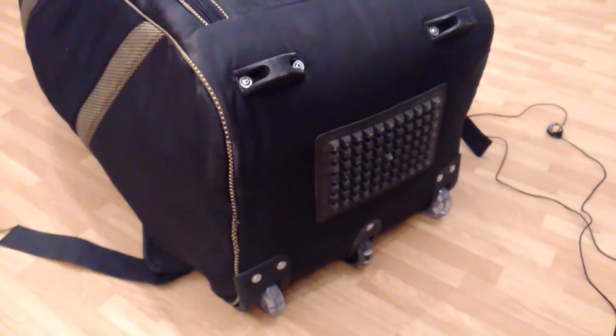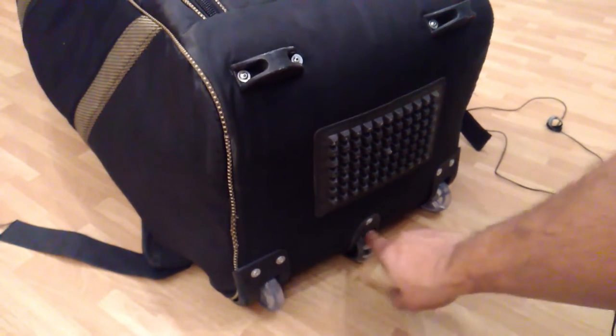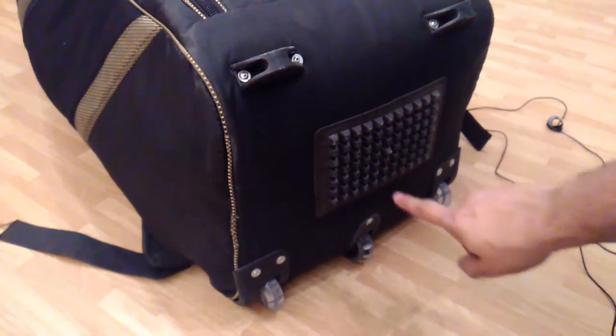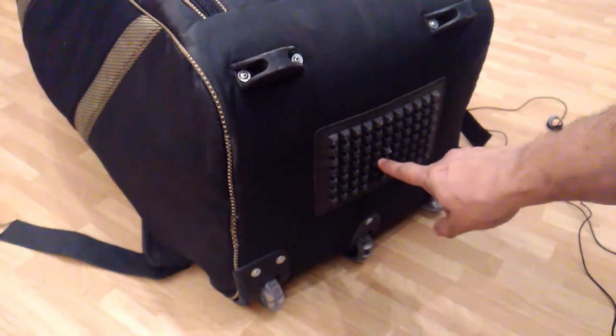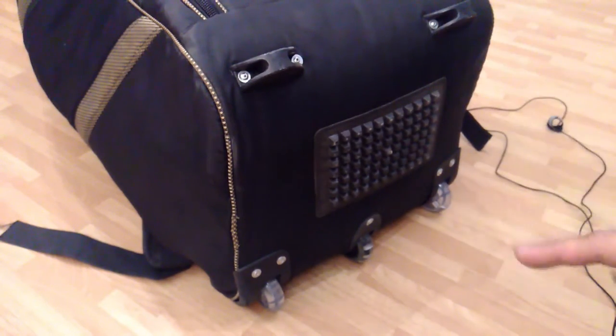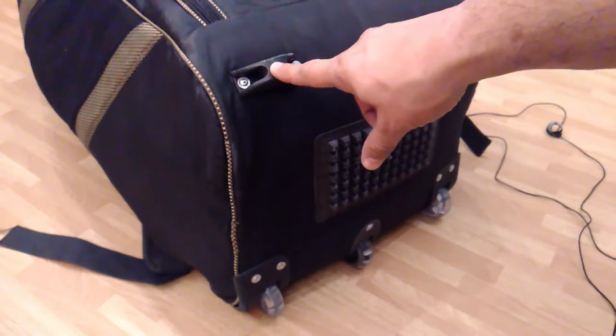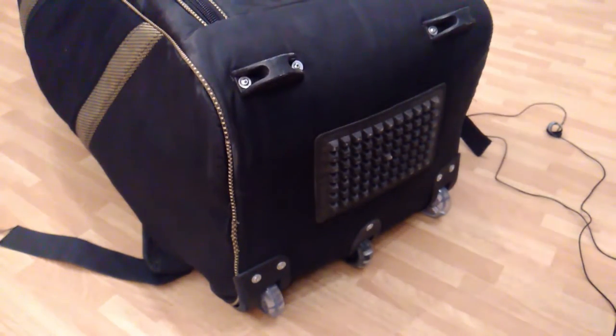I wanted to show you the bottom so you can see the wheels as well. We have put three wheels and a base here. If you position the bag correctly, it will stand at a good angle and remain straight.